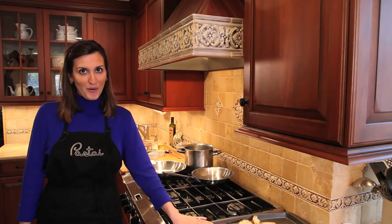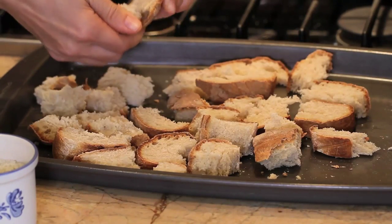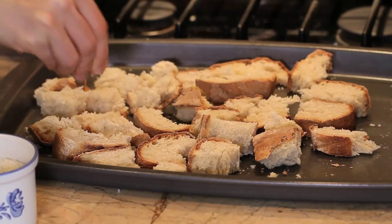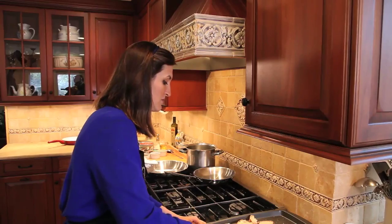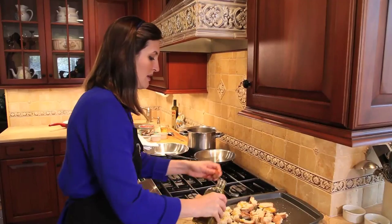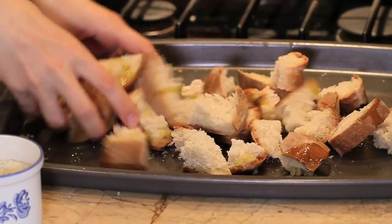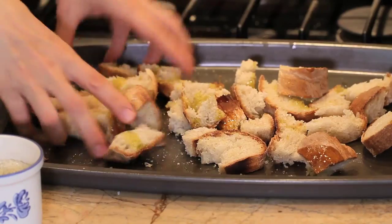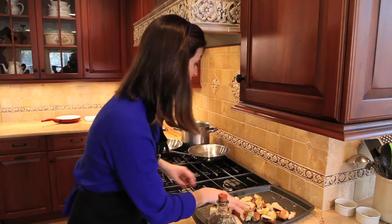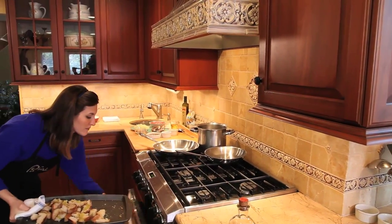Breadcrumbs are a very important component to this dish. I'm starting with some day-old bread that I've ripped into pieces and let air dry. Then I add some sea salt and some olive oil, just drizzled on. I leave them in the oven to toast for about 20 minutes. Make sure to set a timer or you could easily forget them and burn them. I toss them with the olive oil and the salt and now I'll place them in the oven.